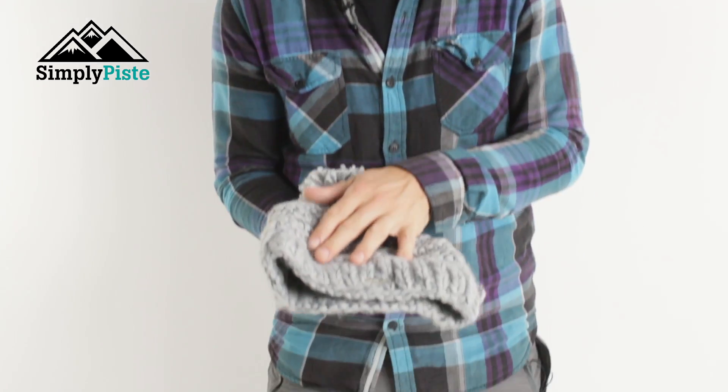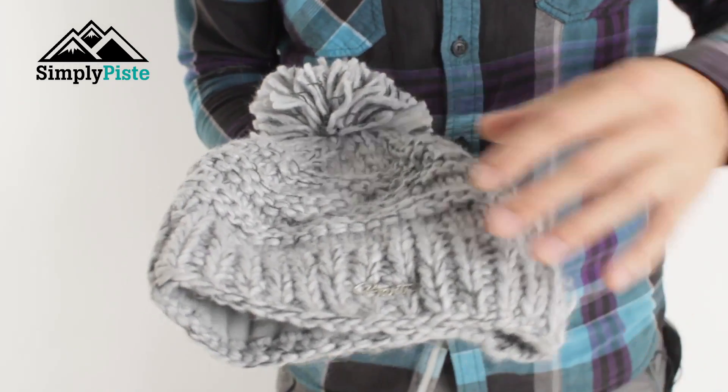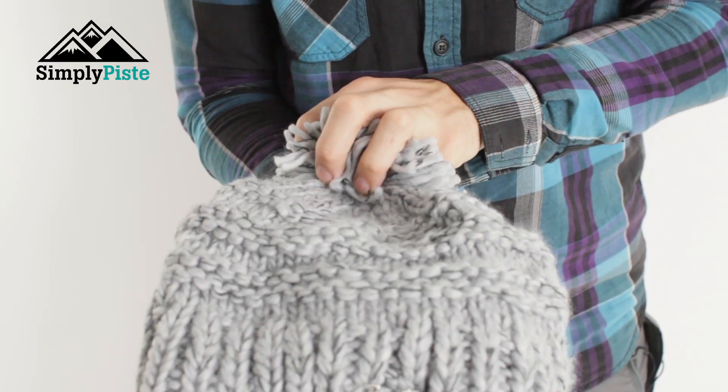Hey guys and welcome to Simply Peace. Today we're going to be taking a look at the Bart's Jasmine Beanie. Let's take a closer look now. You can see it's got a nice traditional feel to it, a traditional look with some nice cross stitching as well to give it some extra depth.